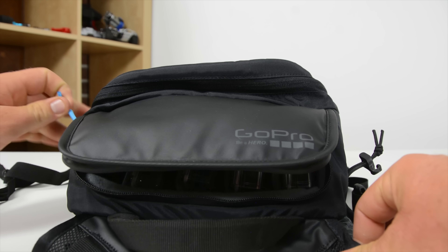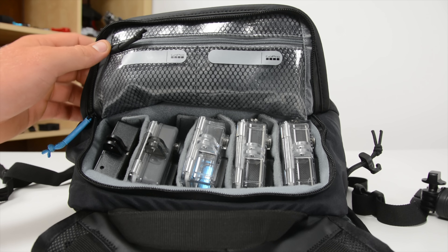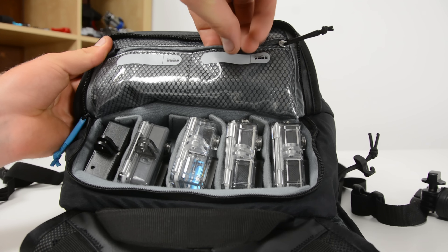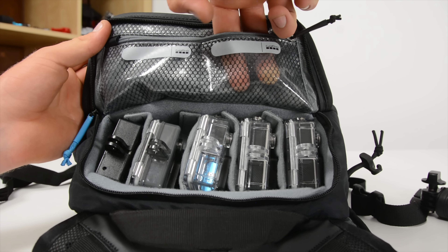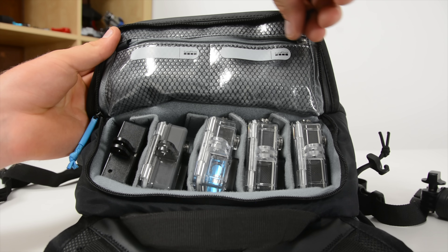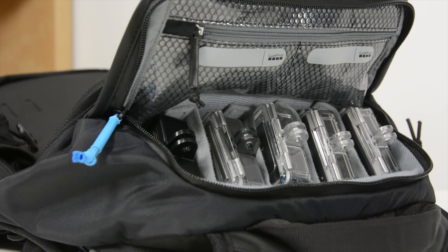First, there's a padded compartment on the top of the bag designed to hold up to five GoPro cameras. In my use, I've tended to use it to hold a maximum of three GoPro cameras as well as a three-axis gimbal. On the flap that you fold open to access this compartment, there are two small pockets you can use to store things like SD cards, lens caps, or cleaning cloths.